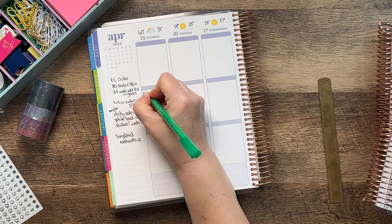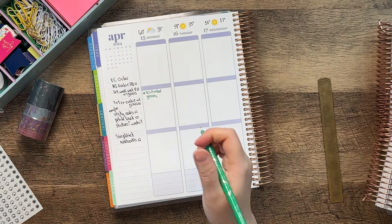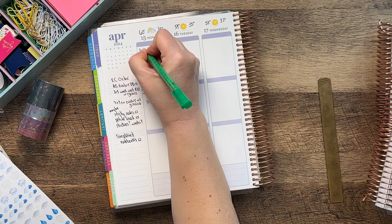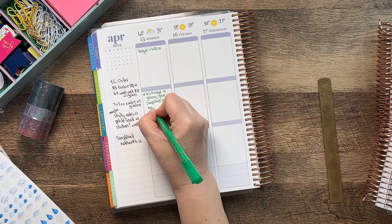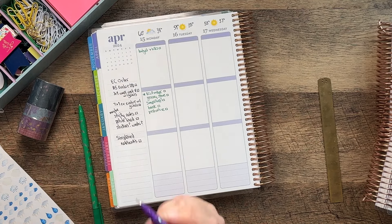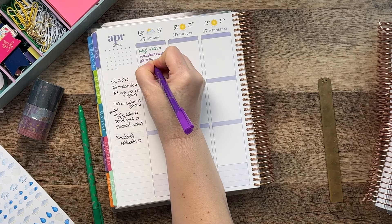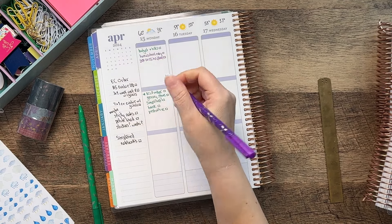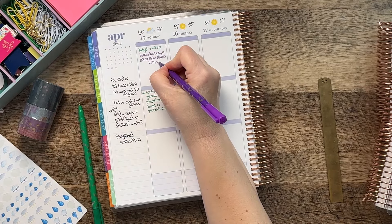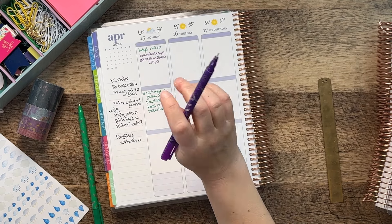I'll put ECLP order here, and grocery — I'm not going to go to Sam's Club tomorrow but I'll probably go to the grocery store — and maybe Simplified. Up here I need to do budget and bills. I need to go to the bank and the post office. I need to list out homeschool end of year and then also look at 2024-2025 homeschool planning. I need to compile a list of books required for a couple of different curriculum companies I'm looking at for Jack and Emma for next year.